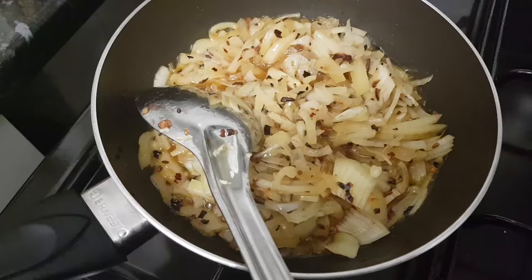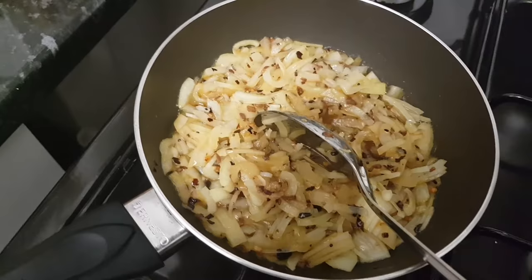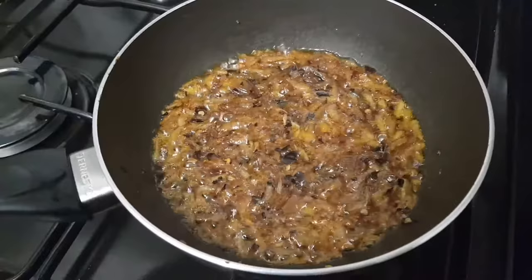I will mix it. Now I will fry the onions until they are soft and get some color. I will fry the onions — it will take about 5 to 6 minutes to fry.